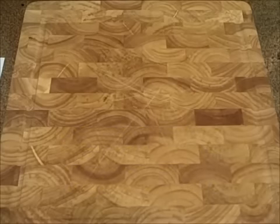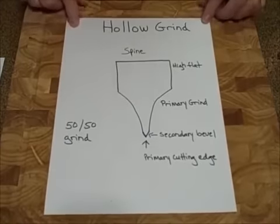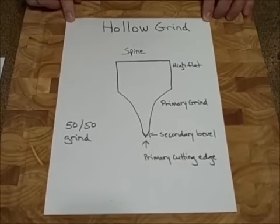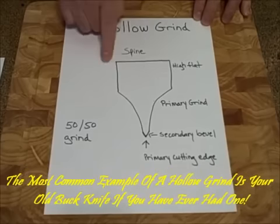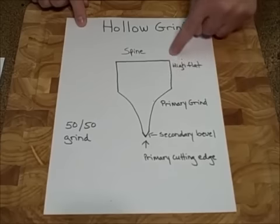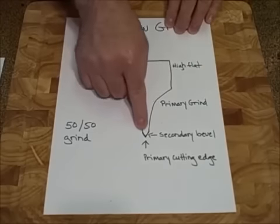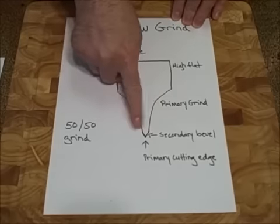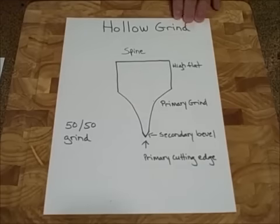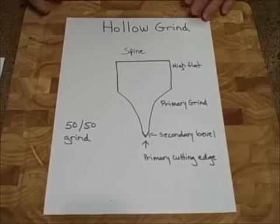There's another primary knife grind type that you won't see on many kitchen knives today, but it is out there — it's called the hollow grind. This looks somewhat like the high flat I just showed you, but it is completely different. You have a spine, you do have a high flat, and your primary grind is a somewhat concave motion to a secondary bevel. That secondary bevel is sharpened at a 50-50 differential — 25 degrees on each side, 20 on each, 15 on each, or 22 on each — to create your primary cutting edge. A hollow grind is very easy to sharpen.